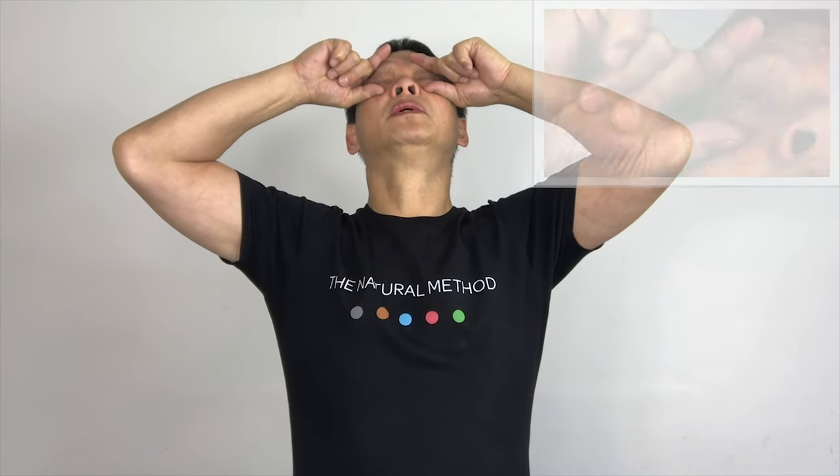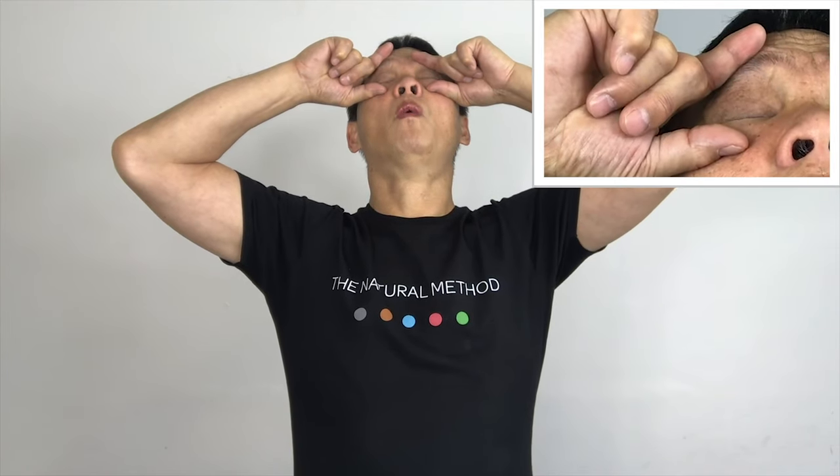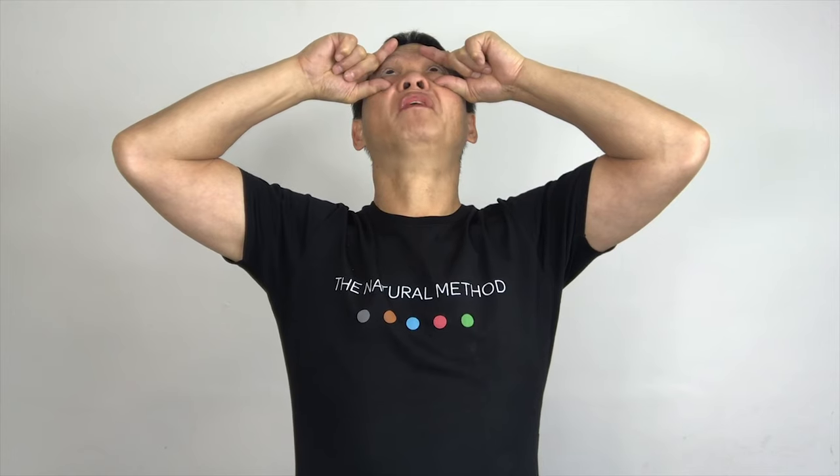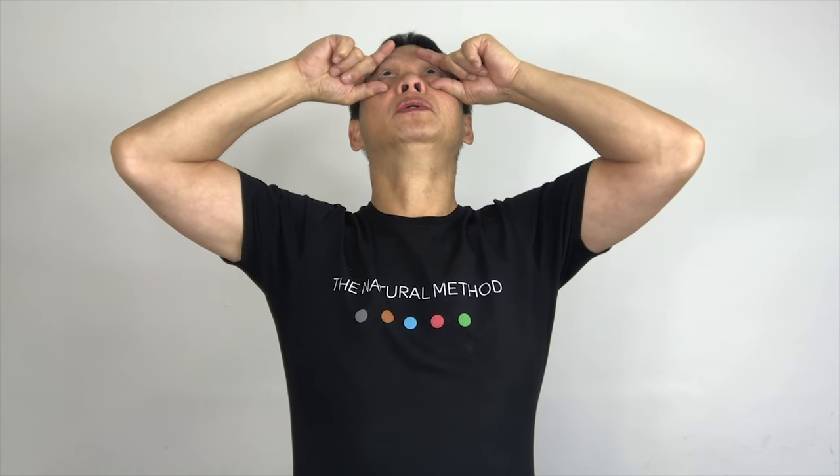In the middle — blink for five counts, then repeat. Hold it for five seconds and relax.